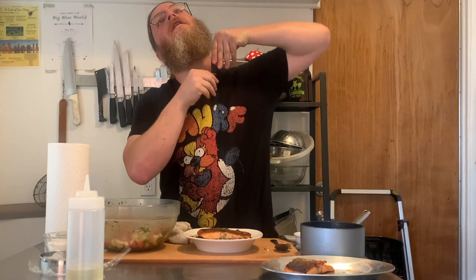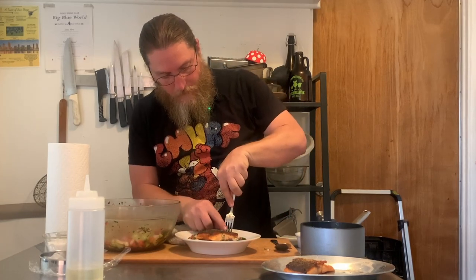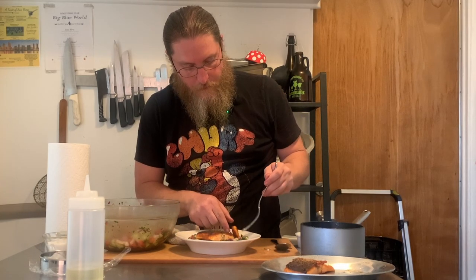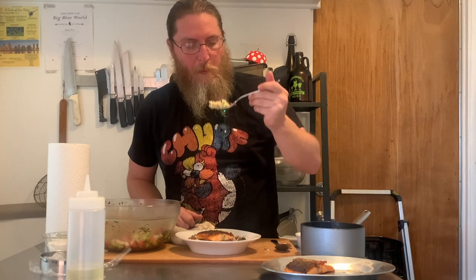All right, I'm going to dive in. Let's get some of that crispy skin — it just shreds apart. Yes, beautiful! Super crispy, super tasty, I love it. The rest of it is unsurprisingly quite good too, but I've made all that stuff before for you anyway.